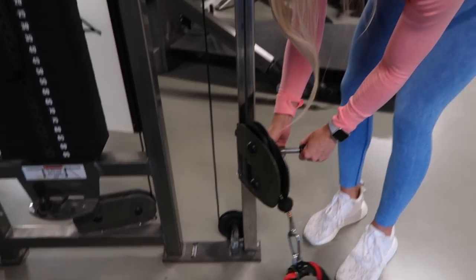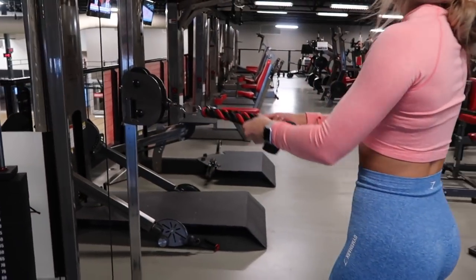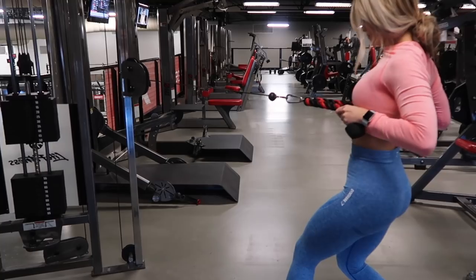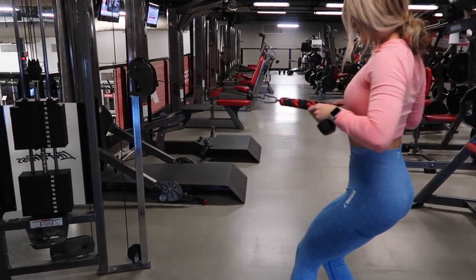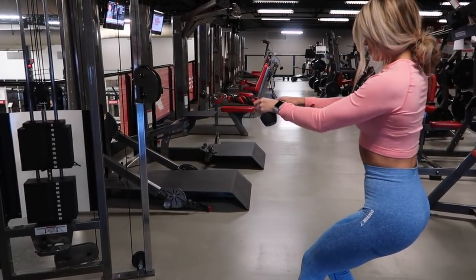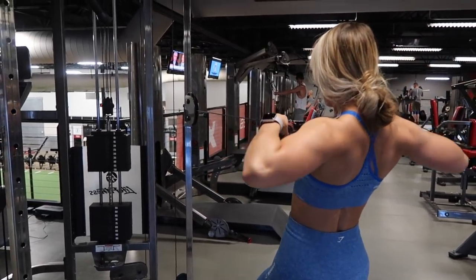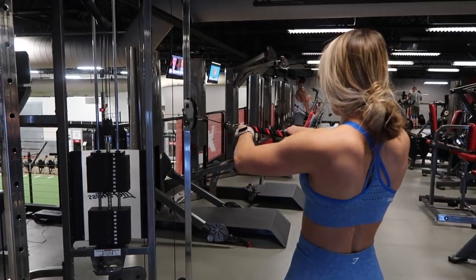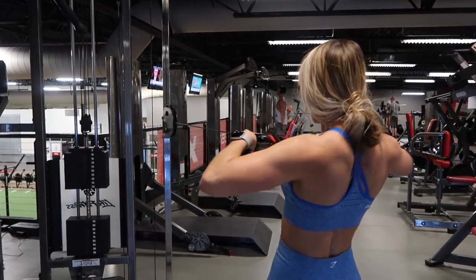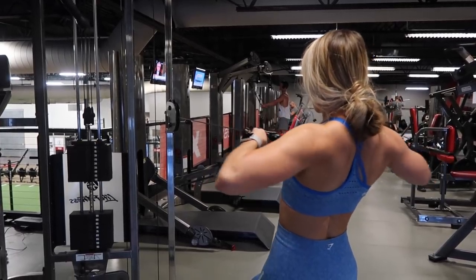Moving into our third superset, I am now on the cable machines. I am using the rope attachment and pulling it up to about belly button to chest height — another variation of rows. Here my elbows are going to stay close to my side, which hits a lot of that mid back. It gets a little toasty in my gym so I popped my long sleeve off, but now you can see which muscles are working. We are supersetting this with another row where my elbows are higher, targeting the upper back. I am doing 10 reps of each exercise, repeating this superset three times.